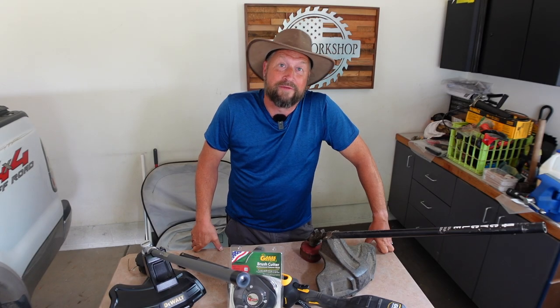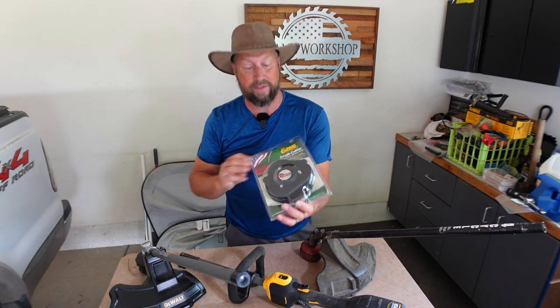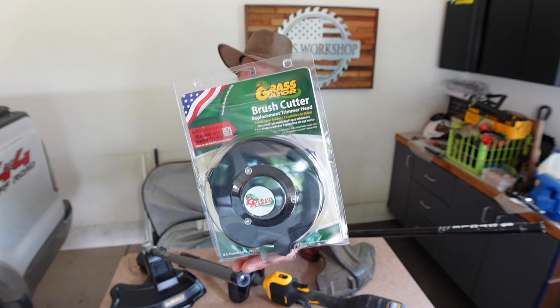Good morning, welcome back to Sam's Doing Stuff. So today we're going to take a new twist on an old product. This is not a new product at all. This is the Grass Gator Brush Cutter Replacement Head for String Trimmers.